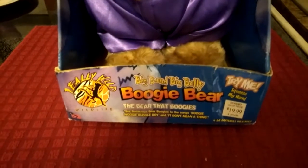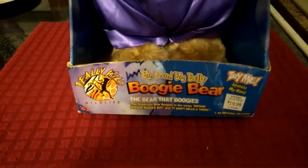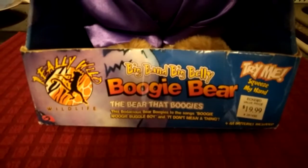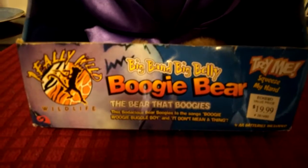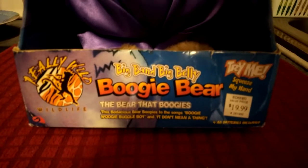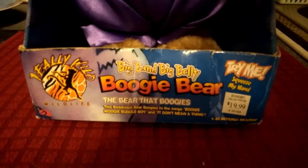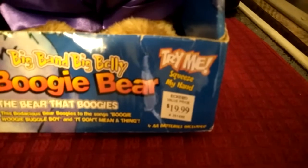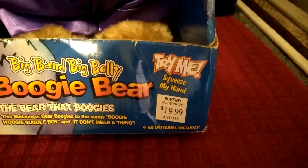Let's take a look at this guy's box. The front is actually dented — it's not supposed to be like that; it got water damaged, but it's fine otherwise. It says 'Really Wild Wildlife — Big Band Big Belly Boogie Bear, the bear that boogies.' This bodacious bear boogies to the songs 'Boogie Woogie Bugle Boy' and 'It Don't Mean a Thing.' There are a few typos and errors on the box, as with some of the other Really Wild Wildlife characters. It also says 'Try Me, Squeeze My Hand' and requires four AA batteries. This guy was sold at Eckerd's for $20.